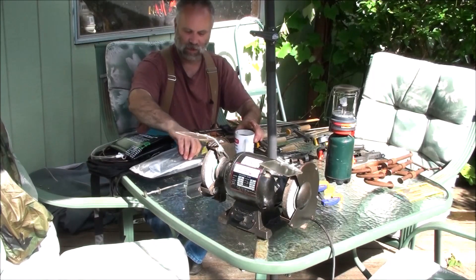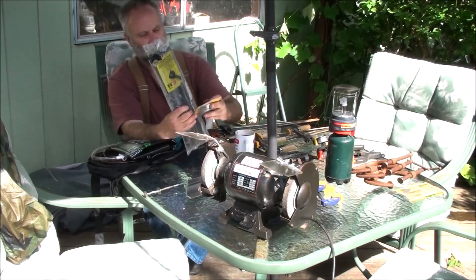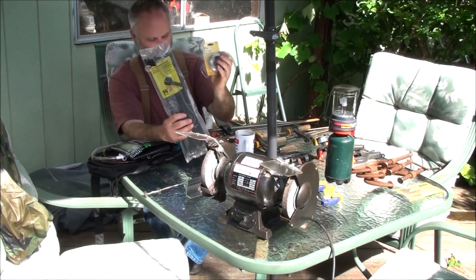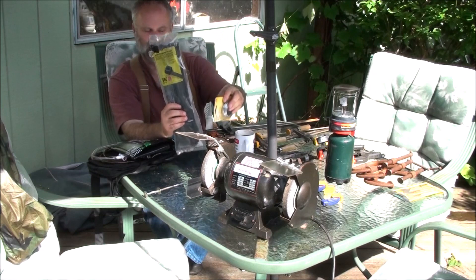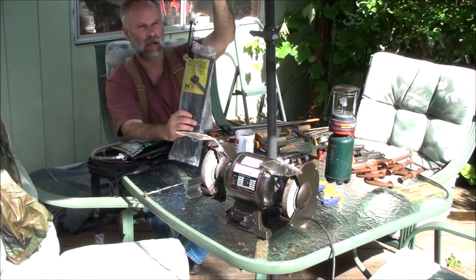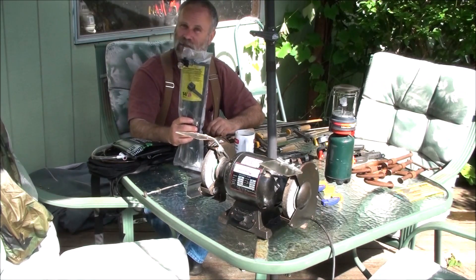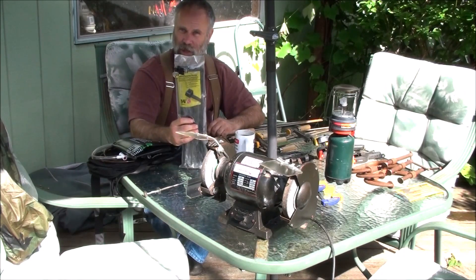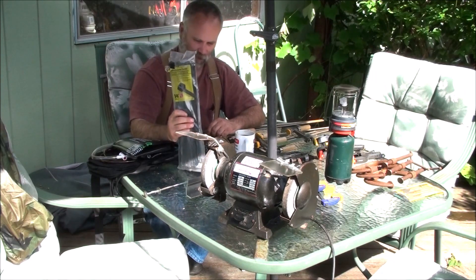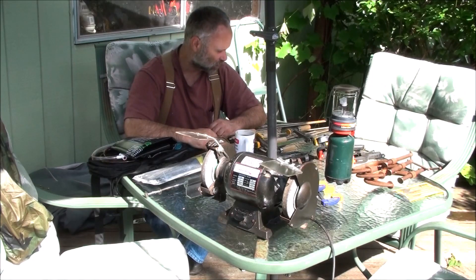I always pick up stuff like zip ties and wire when I see them. These are extra-long black zip ties, so you can cut them off to any length you want. They're really nice to have in your backpack or go bag, and around the house or farm. Zip ties are one of those must-haves on a homestead.